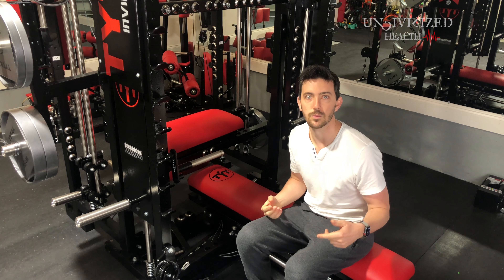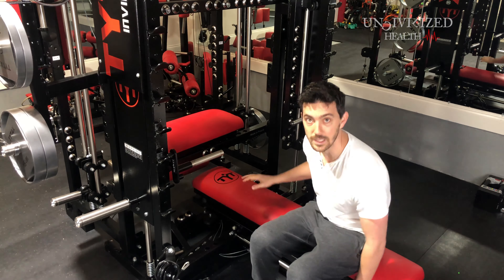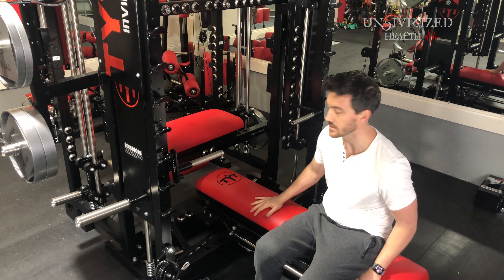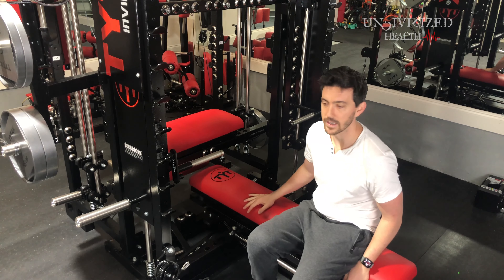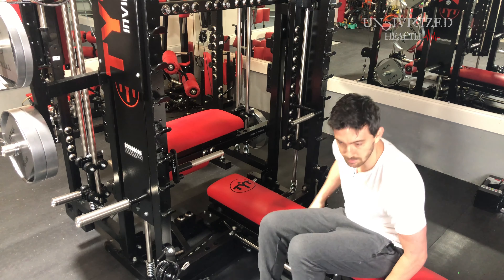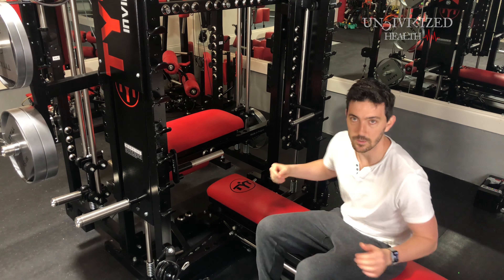The second thing, while we're here at the front: this is the bench. This is a solid piece of material right here. It slides in and out — this is going to be for a lot of your leg exercises. It's very smooth and it just locks in place right here, and it's not going anywhere.